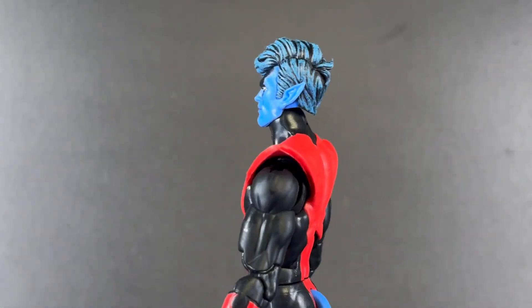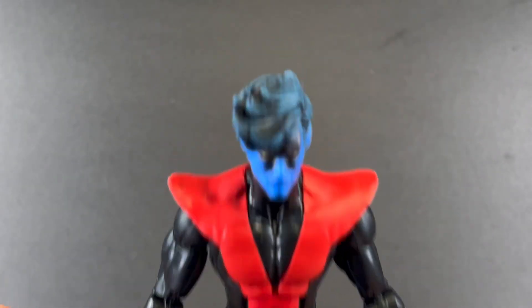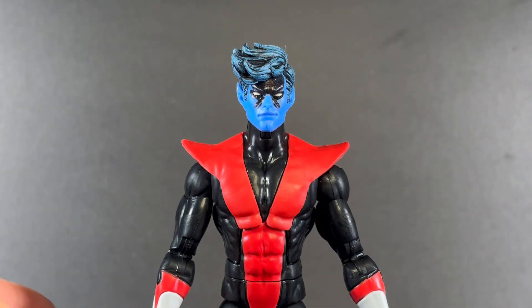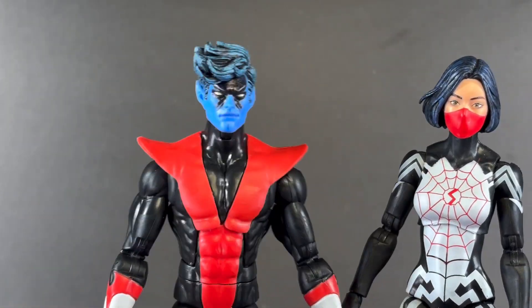And then we get up to the head sculpt — just pretty gnarly what these paint apps are. It kind of reminds me of Silk right here.